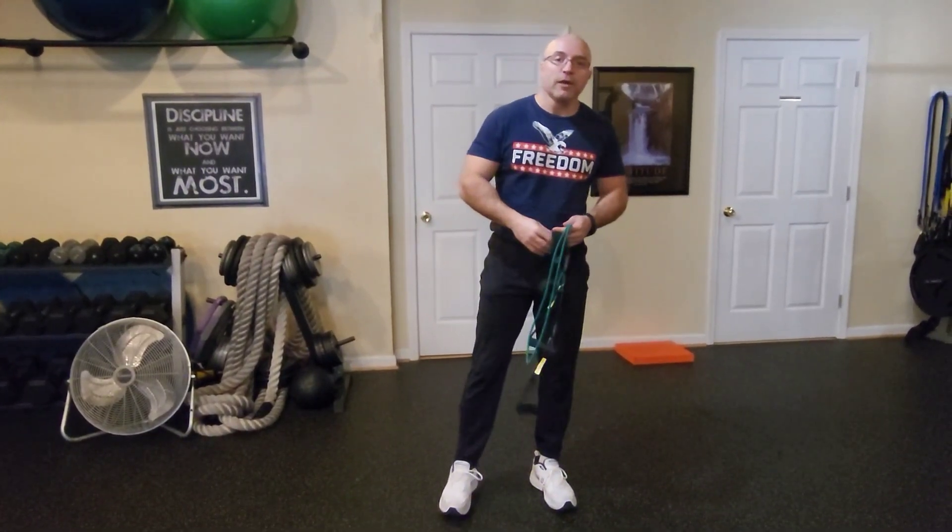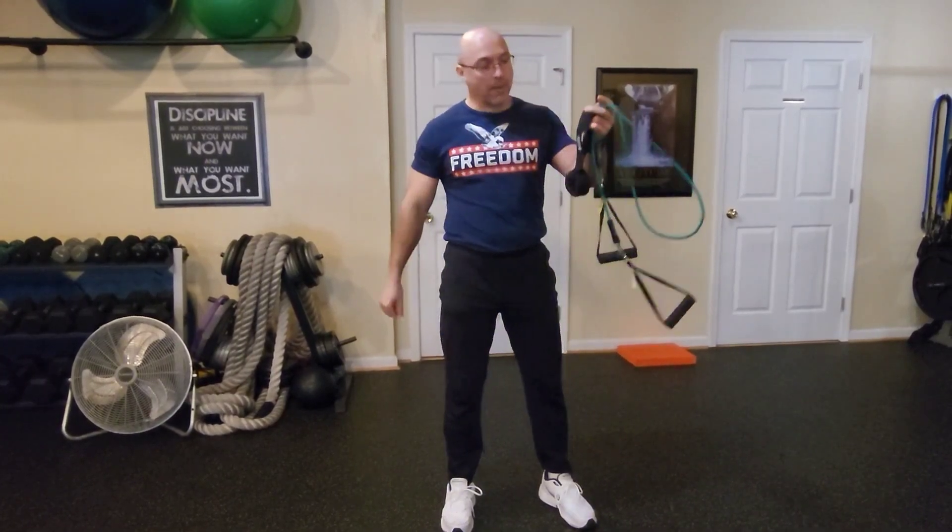Hello friends, welcome to my fitness channel. In this video we'll strengthen the triceps with the rubber band system.